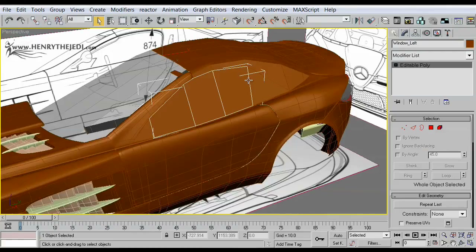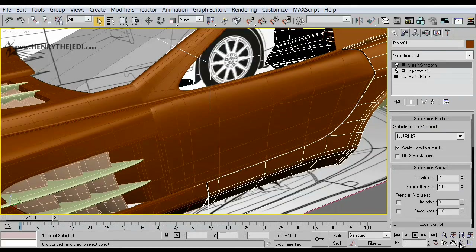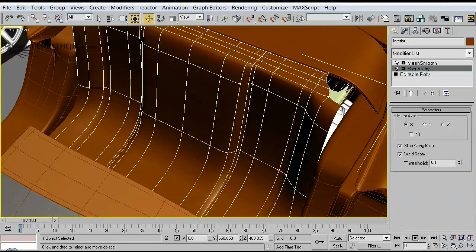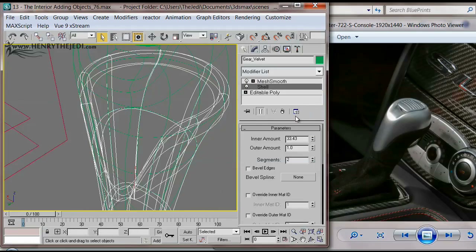We'll bring those blueprints into 3D Max and begin to model the overall shape of the body from scratch, ladies and gentlemen. In other words, from nothing, using very advanced polygon modeling techniques, as you can see on the screens.